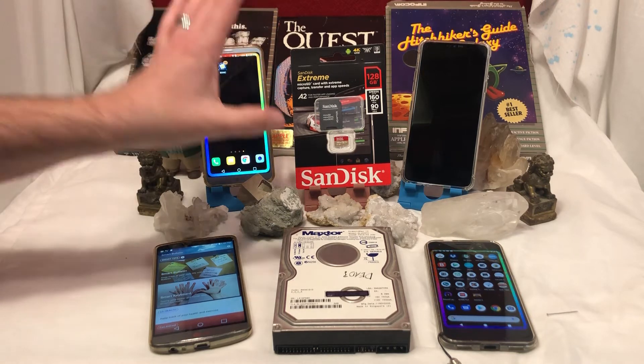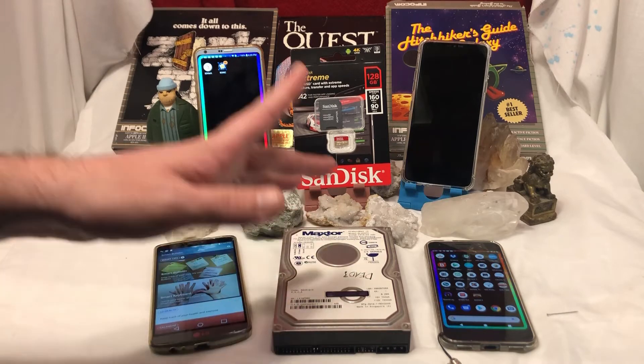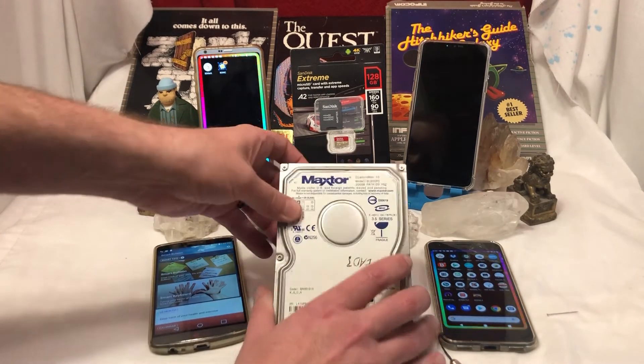I got 128 gigabytes shipped to me for under 30 bucks Canadian — that's like 20 American. Something like that. I just can't believe it.